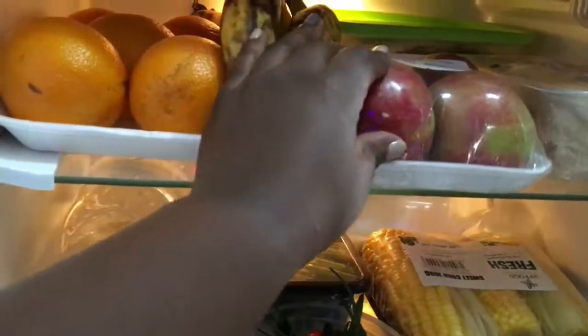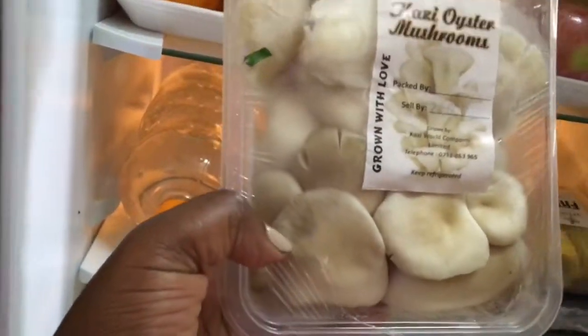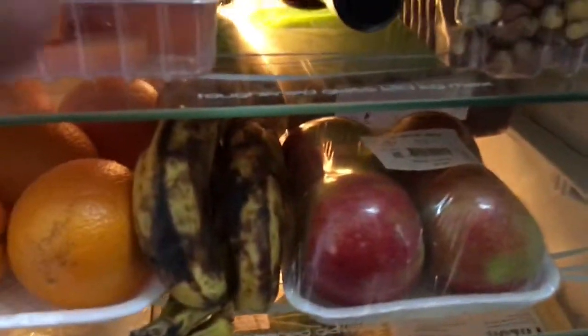Here are some apples, and I have mushrooms - I love cooking mushrooms. You can eat them with garlic, mix them with meat, or just eat with rice. Let me show you what's inside here.